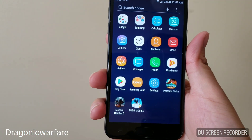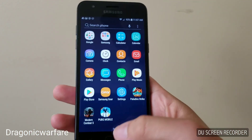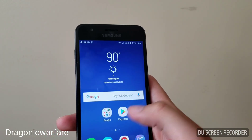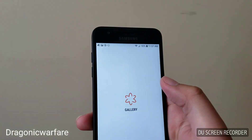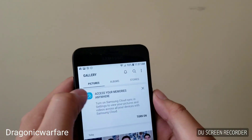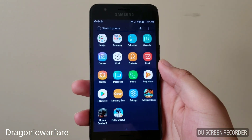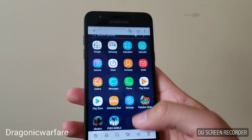And there you go — you hear the little camera shutter noise. From there you can just go into your pictures, into your gallery. As you can see I'm testing out the camera and all that, but there it is guys — there's the screenshot we just took. That's how simple it is.